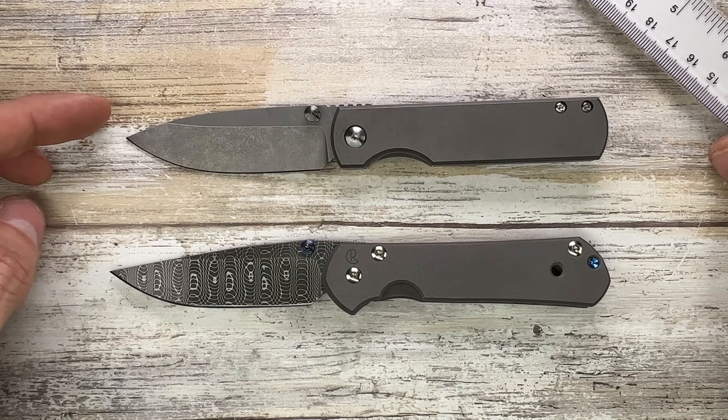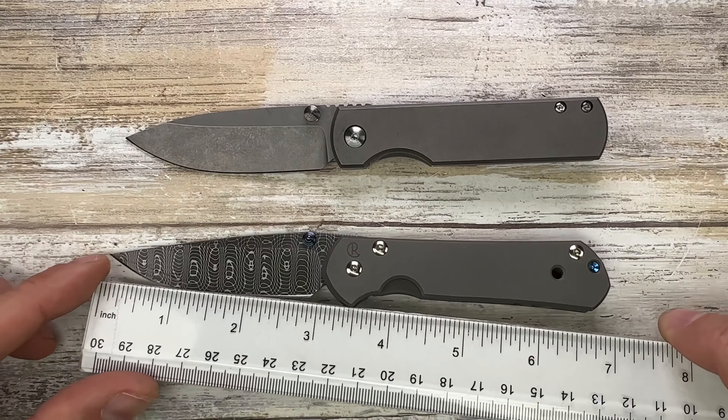Let's check the overall length because they are quite similar. The Small Sebenza comes in at seven inches, and the Otter is a little bit under — about 6.8 inches, and the other maybe around 6.7 — so really, really close.